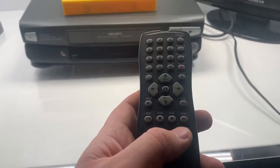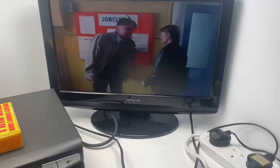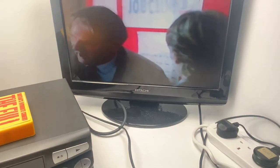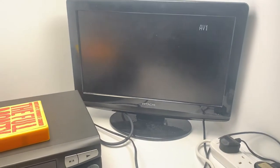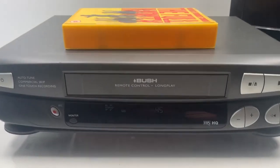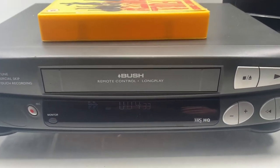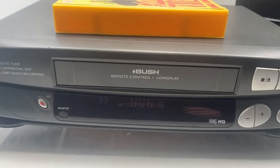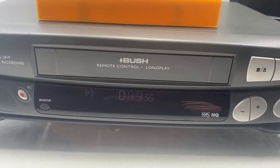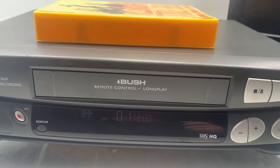I'm going to use the remote for today's purposes rather than the machine itself — it just makes it easier. I'm going to play this now to show you it's working, then I'll fast forward. You'll see the VCR is running very slowly on fast forward — it goes about a minute per second. It's not too slow to be honest, it just seems very slow.